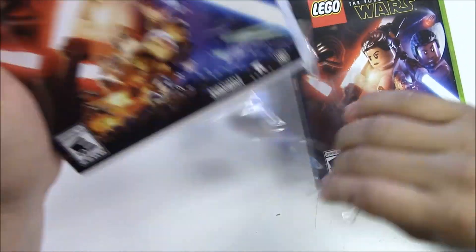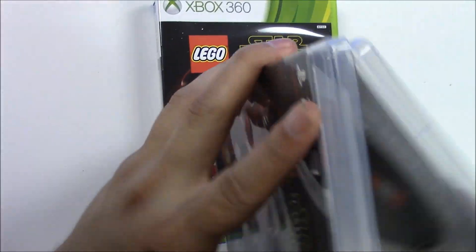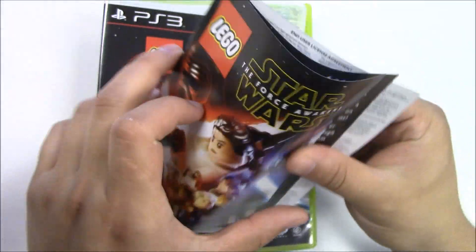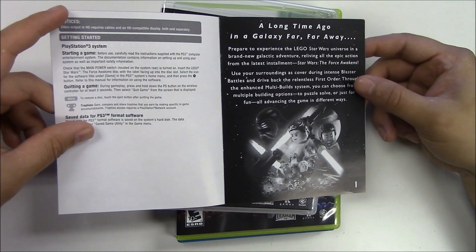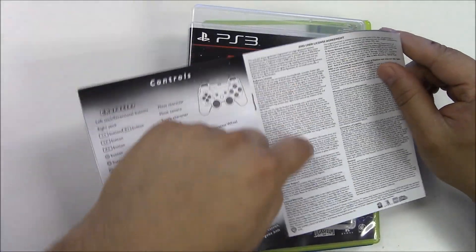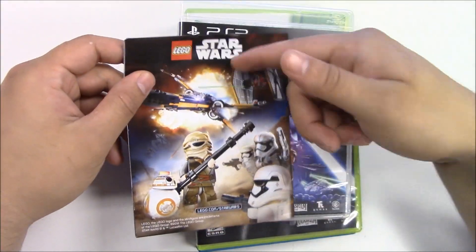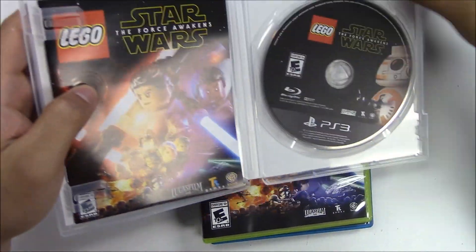The only one I don't like too much is the shrink wrap — it's always hard to get off. Starting with the PlayStation 3, once we open it up we have the game disc and a small manual. Looking through it, we have getting started information, a synopsis of what's in the game, controls, some legal information, and some advertisements. There's no information behind the front cover art.